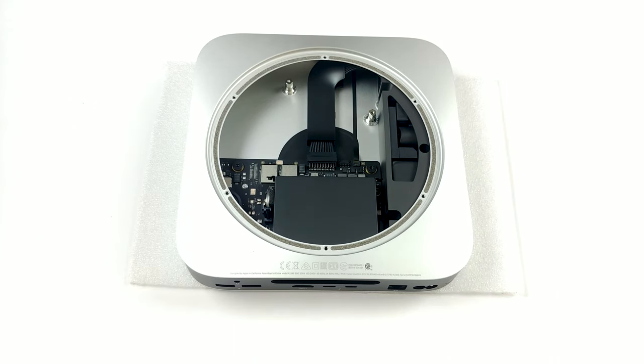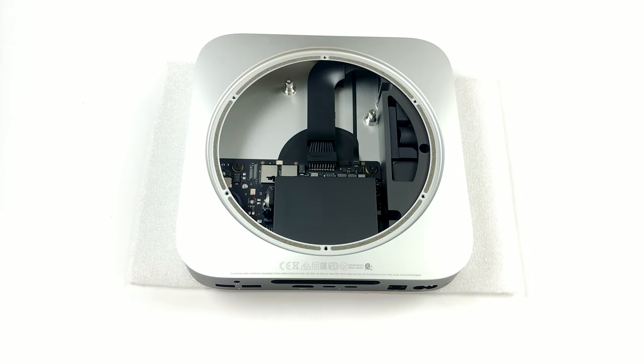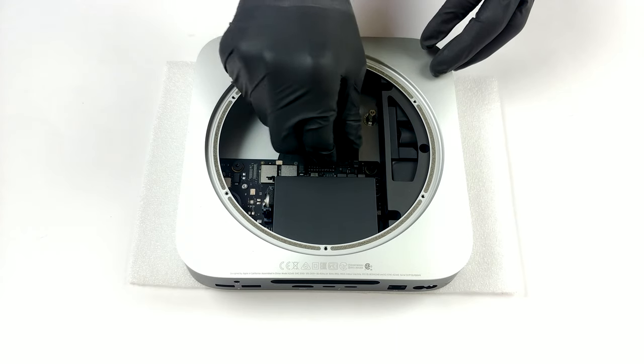Before you do anything, unplug the power connector, as well as the connector next to the fan header. To do so, you need to remove some tape from the former and pop a clip on the latter.